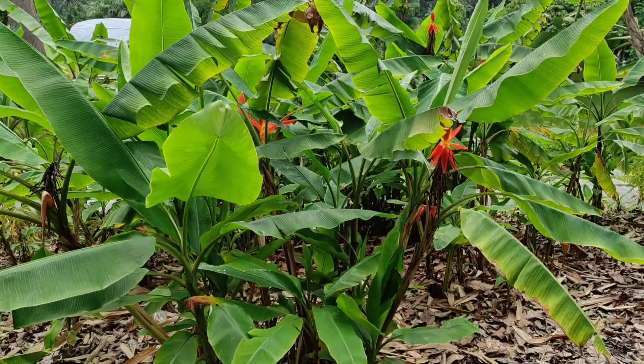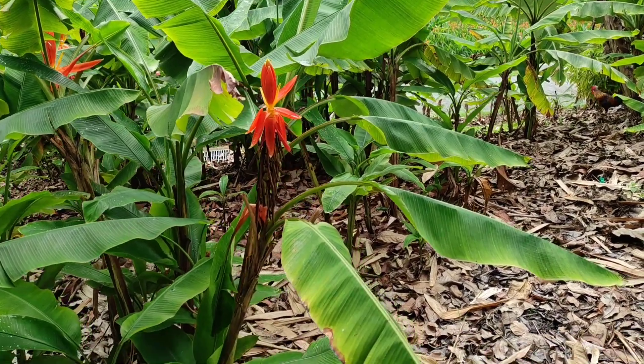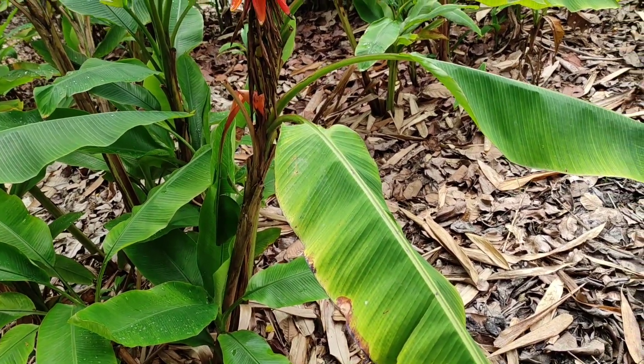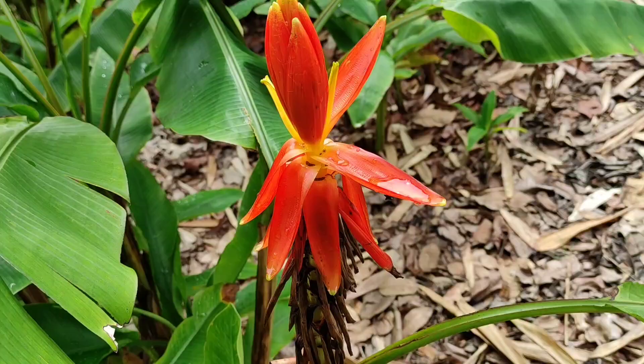Hi folks, this is All The Fruit, and here I have the Hanoi Torch Banana. I have a lot of questions about this banana. The sign only answers one of them — it's from Vietnam. I could have guessed that by the name Hanoi Torch.